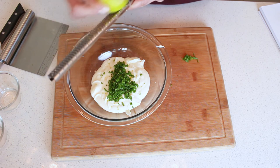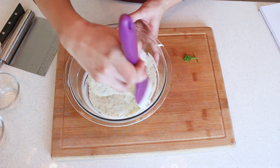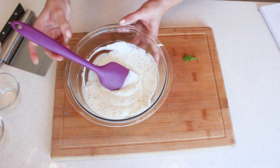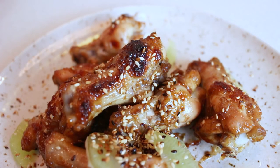Now that the wings and the dip are ready, we're on to eating. I decorate them with some toasted sesame seeds and also a bit of lime. They look gorgeous!